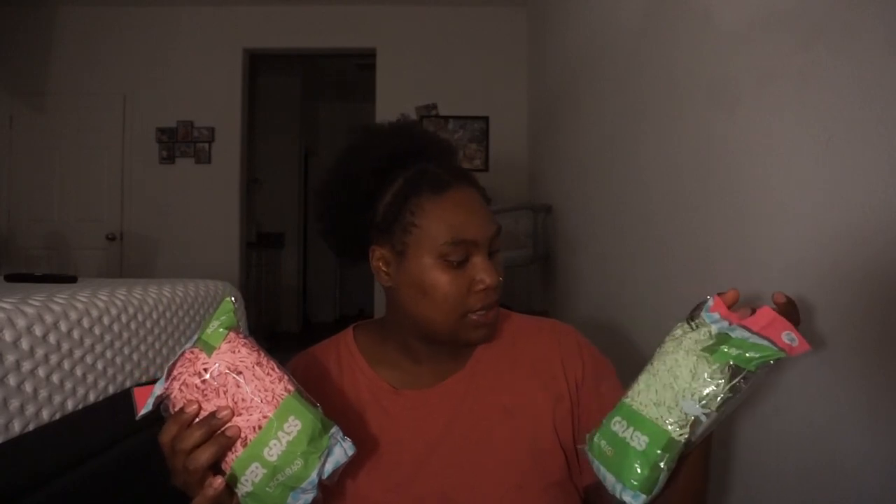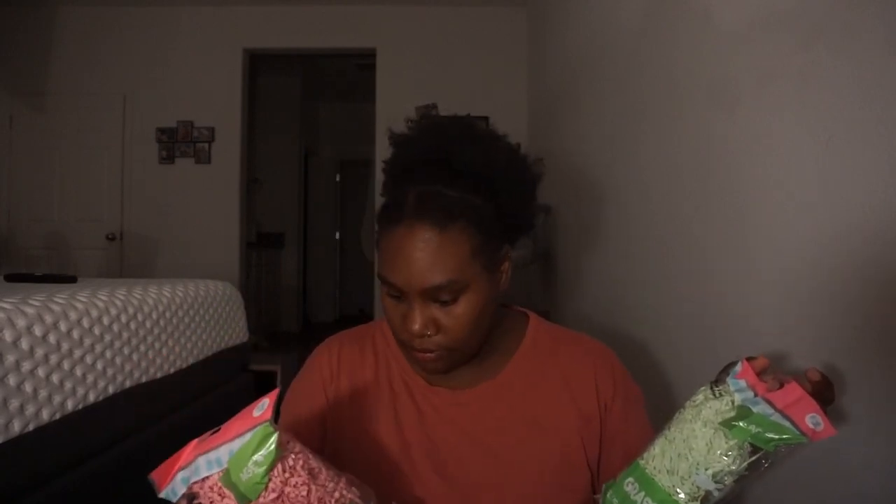Basically I have a basket for my daughter and a basket for my son. They have the same exact basket. I have paper grass in pink and in green. Oh, and I just saw that this one has little carrots and bunny shaped papers inside, which is cute. I found these for a dollar at Five and Below.